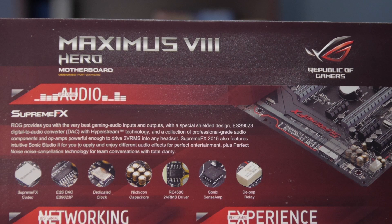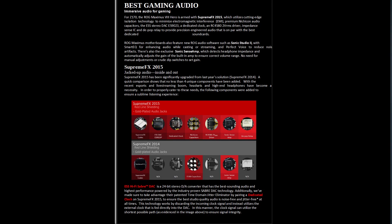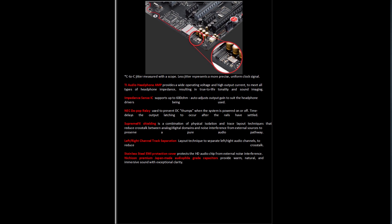The ROG Supreme FX 2015 is an eight-channel high-definition audio codec — specifically an ES9023P. It has a 2 VRMS headphone amp with 32 to 600 ohm support. The Supreme FX has shielding, jack detection, multi-streaming, and front panel jack retasking so you can assign what you want the front panel jacks to do. It also features Nichicon audio capacitors, which the AudioFX 2014 version did not have. The stereo DAC is an ES9023P with a dedicated clock separated from the rest of the system. There's also an RC4850 2 volt RMS driver and an impedance sense IC that toggles between impedance values depending on what kind of headphones you're using, supporting up to 600 ohm headsets.